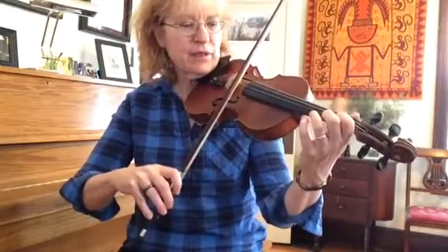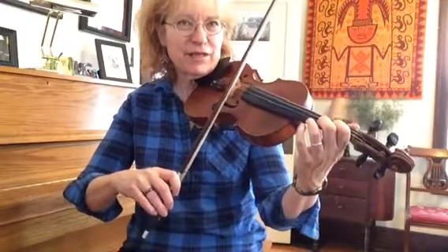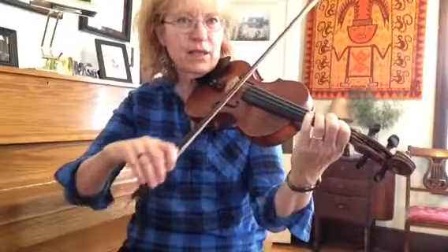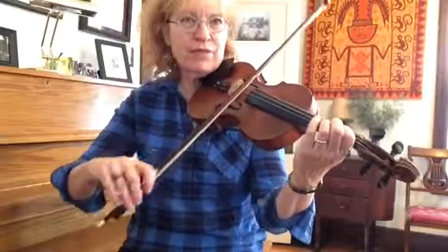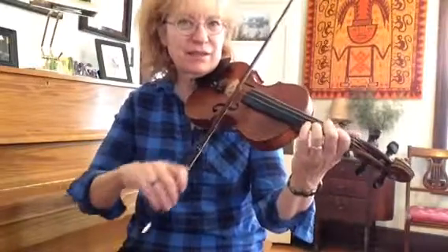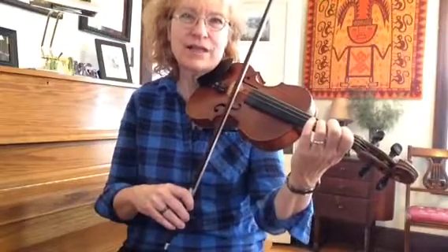So here we go. Two, won't you, won't you please move donkey. Ready, go. Again. Move donkey. Won't you please. Okay, that's the whole A section.